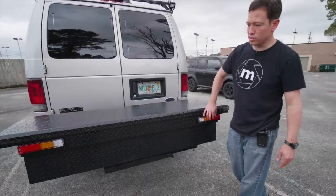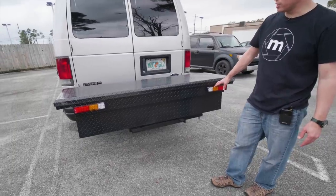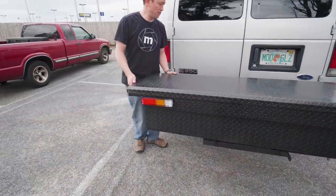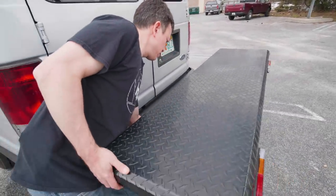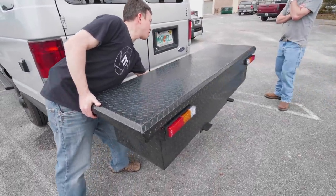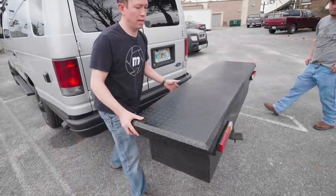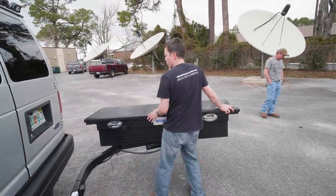Coming around back, this is a truck box that I mounted on the back. I actually put some lights on it recently — extra safety brake, turn, and reverse lights. The cool thing about this truck box is that it is on a swing-away hitch. You just loosen it up, and my buddy Josh undoes the lock pin, and it swings away.